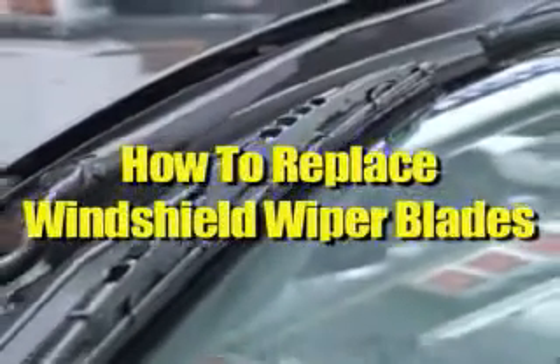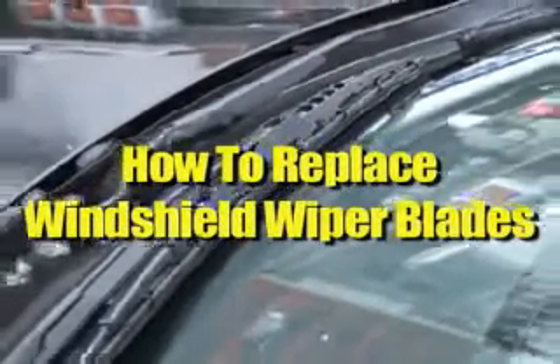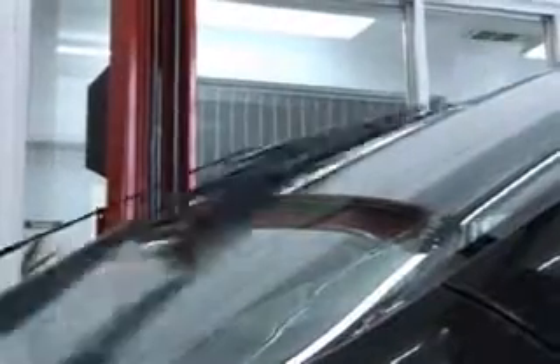How to replace windshield wiper blades. Windshield wiper blades are usually packaged with the rubber wiper as well as its support structure. Follow these steps to replace this entire piece, referred to as the wiper blade.